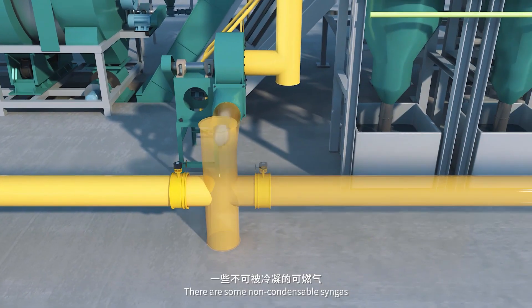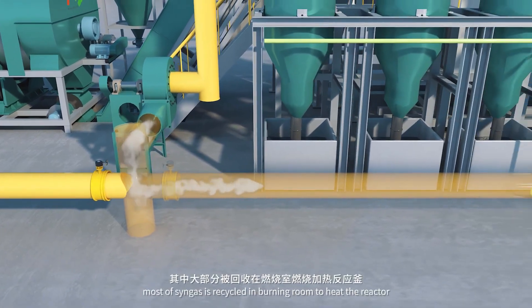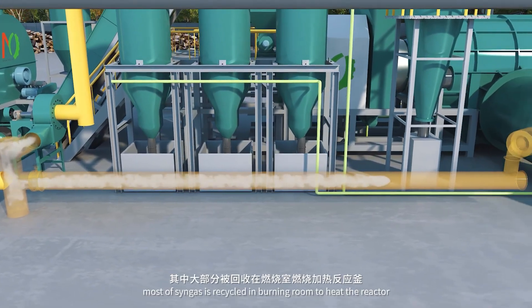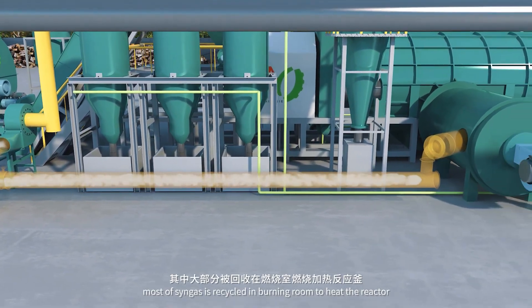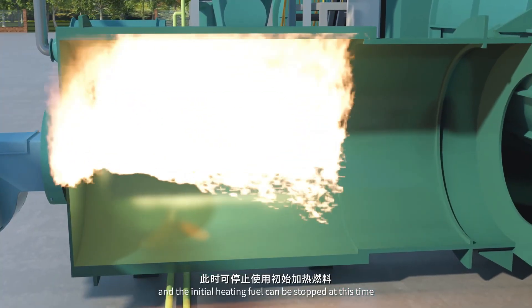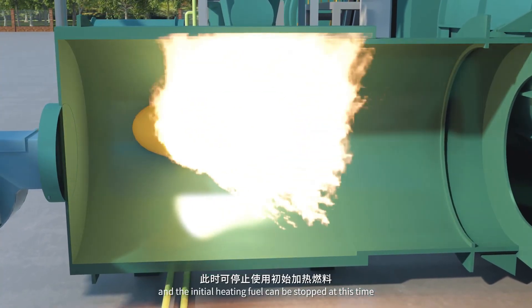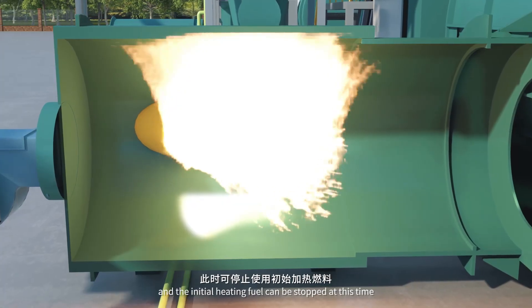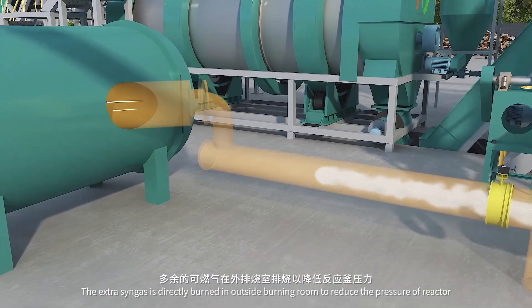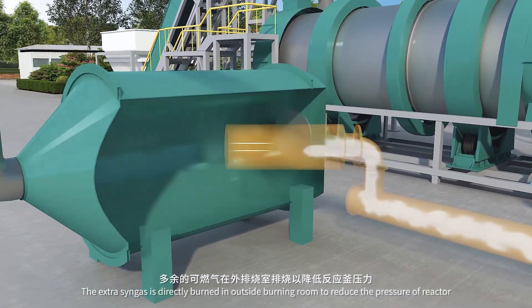There is some non-condensable syngas. Most of the syngas is recycled into the burning room to heat the reactor, and the initial heating fuel can be stopped at this time. The extra syngas is directly burned in the outside burning room to reduce the pressure of the reactor.